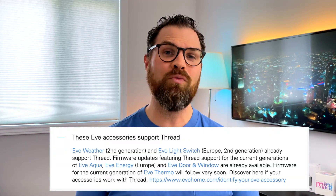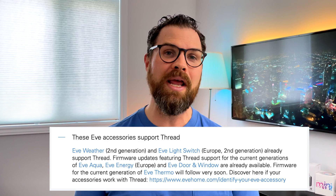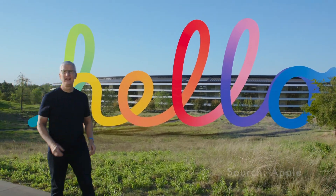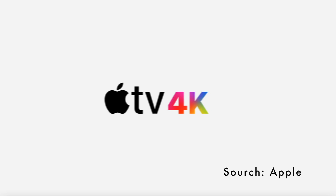Earlier this month, Eve released a firmware update that now provides thread support. The Aqua is the latest addition to Eve's rapidly expanding lineup of thread-enabled devices, and with spring here, this came at the perfect time. I watched Apple's spring-loaded event this past week and I was really happy to see that Apple added thread support to their new Apple TV 4K. This is going to be available to order on April 30th and ships the second half of May. This means you'll now be able to use either a HomePod Mini or one of the new Apple TV 4Ks to take advantage of thread.